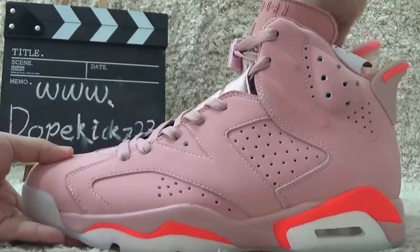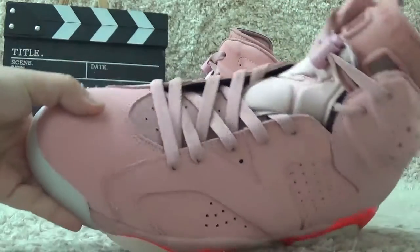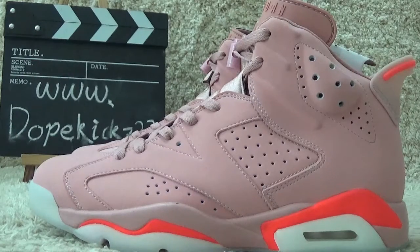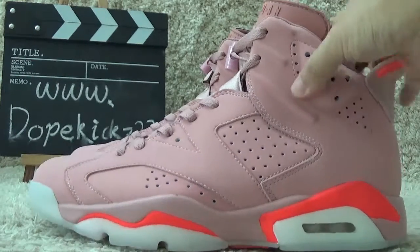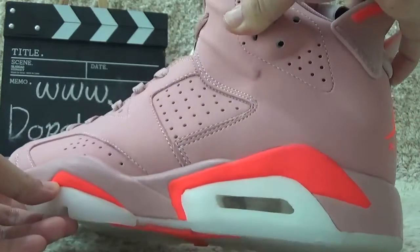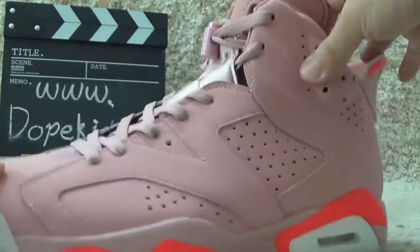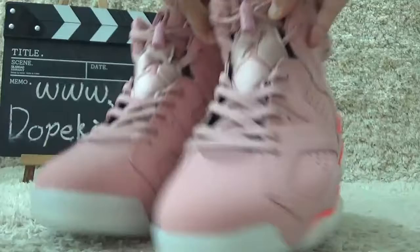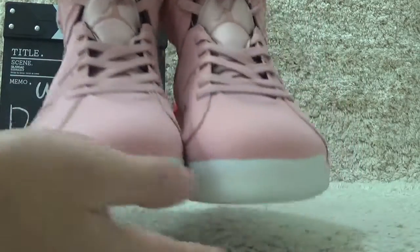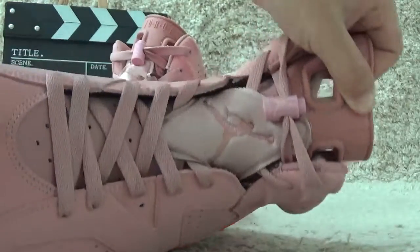Okay, yes, the OG Air Jordan 6 in a richer pink color design. Here on the outside with the rose color designs. Here is the toe — it's pretty nice.